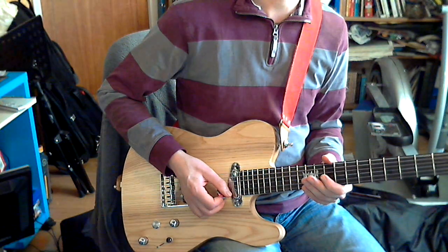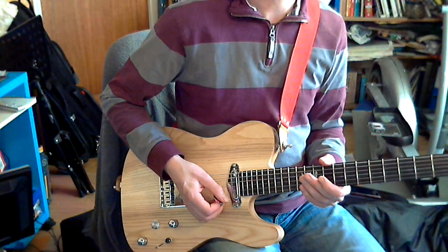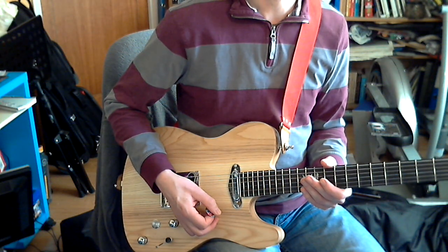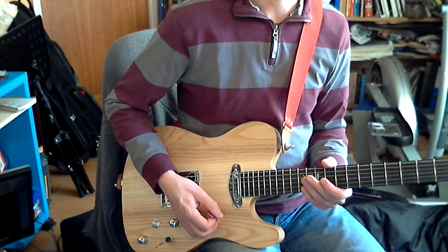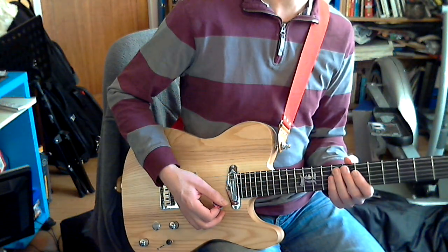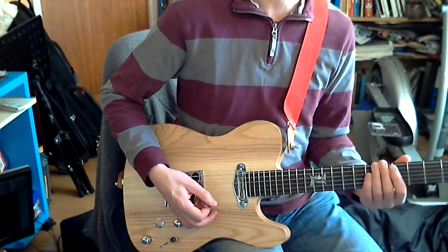These Kinman pickups really are noiseless. I haven't whacked the volume right up but I'm not hearing any noise. I've got a fluorescent light above me and nothing coming through from that either, no hum. Maybe 50-cycle hum here, or 60 in the US, but it makes no difference. The pickups are actually from Australia.